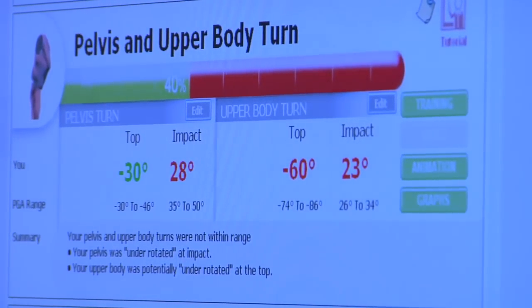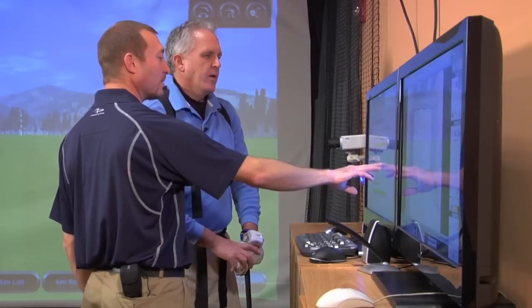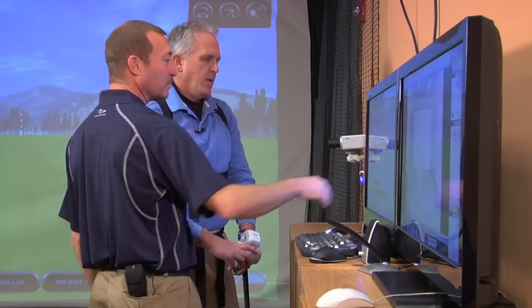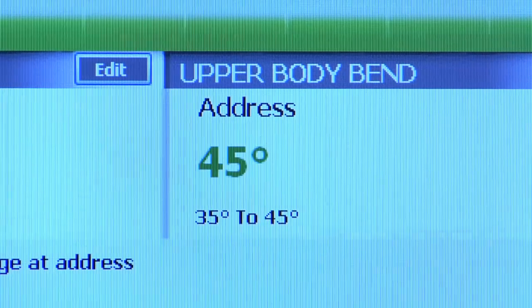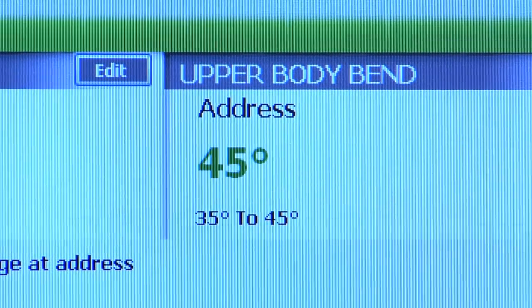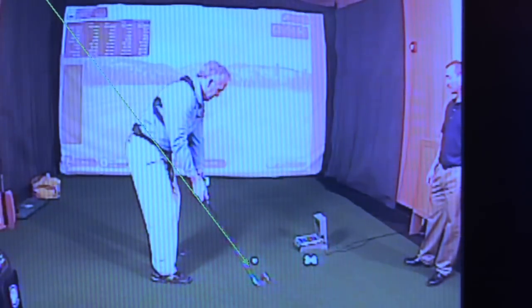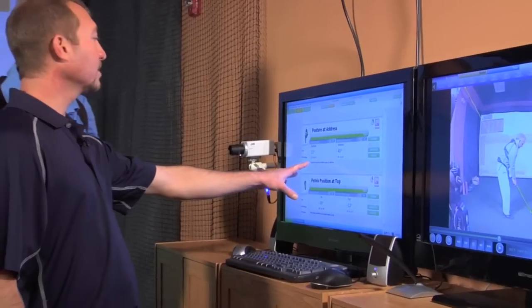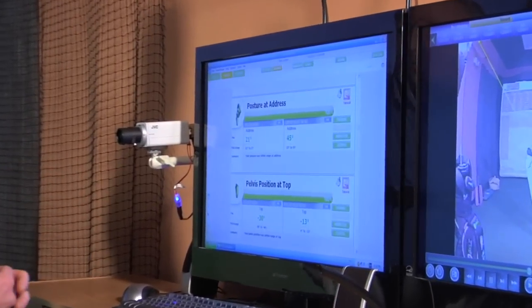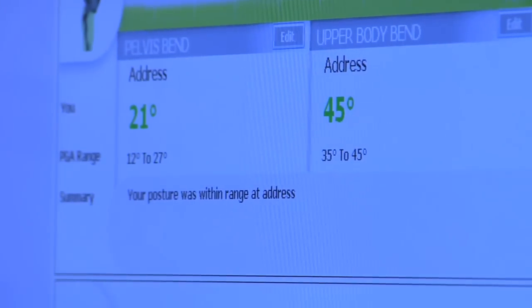One area to look at is posture at address — bent over a little bit too far. The ranges are 35 to 45 degrees. For bigger guys with bigger shoulders, bent forward a little bit more, they're more in the 43 to 45 degree range. We'd probably want to see you more at about 40 degrees, somewhere in between. These are your tour averages.